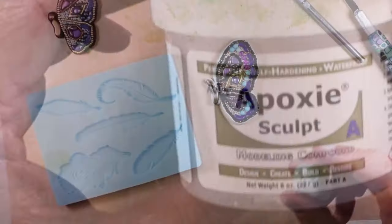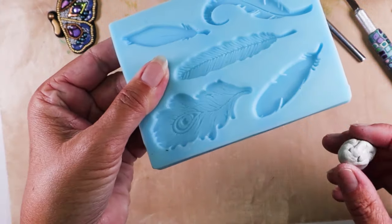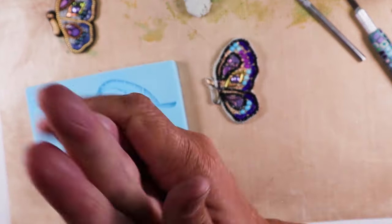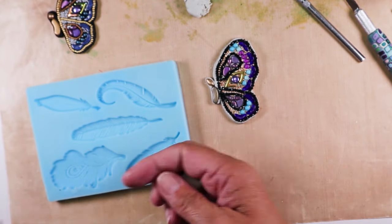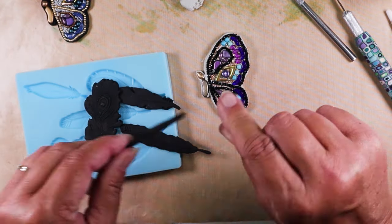Cut around the whole thing leaving as even an edge as you can manage. This is older clay so it's going to cure a little more quickly. Peel away the excess and come in with your fingers to smooth and round the edges, and use a tool in places that should be indented to shape it nicely. Then leave it aside to cure — depending on the brand of epoxy clay you have, it's 24 hours to a full cure. One more thing you might like to do before going off for a day: grab a silicone mold and make shapes with your leftover clay so nothing goes to waste.